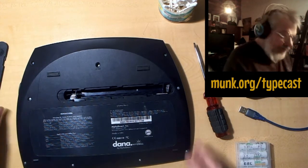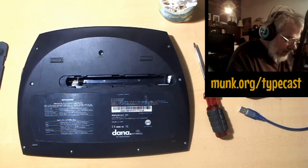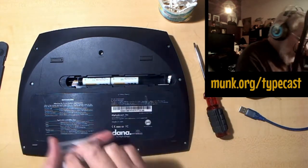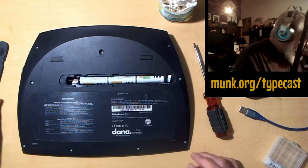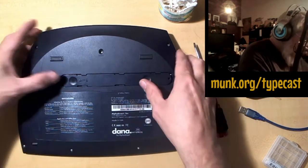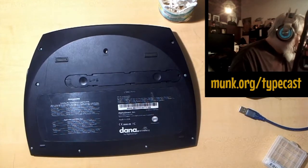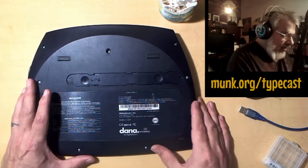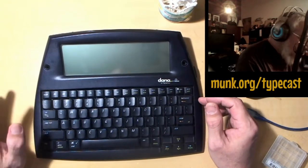The corrosion is gone. Pour your cap full of vinegar back in the bottle and set that aside. Now we can put in either alkalines or rechargeable double-A's — either one will work. Put the battery cover back on, just slide it over, and you can reattach that screw if you want. You'll need to unscrew it any time you need to change the batteries again, but of course I didn't bother.